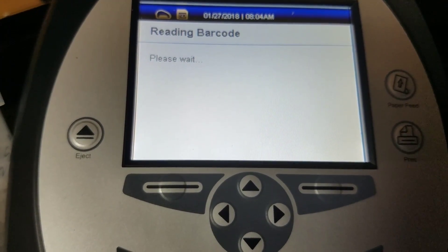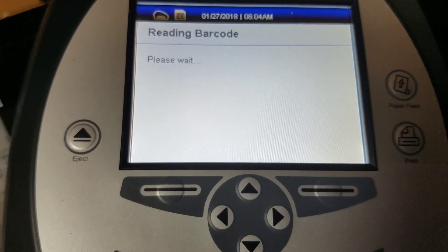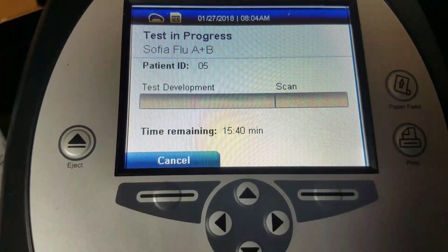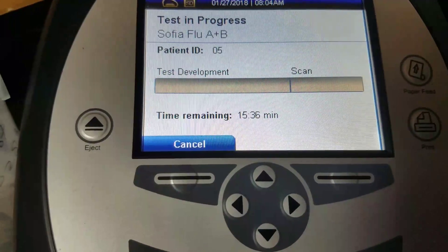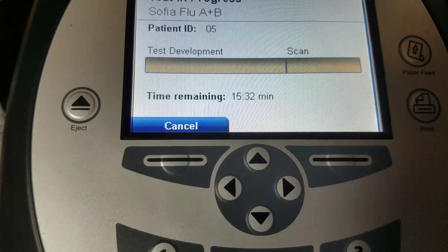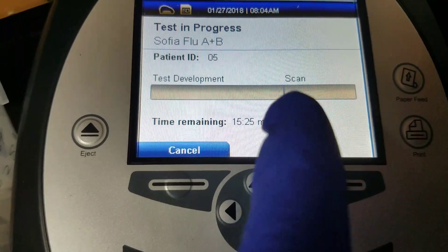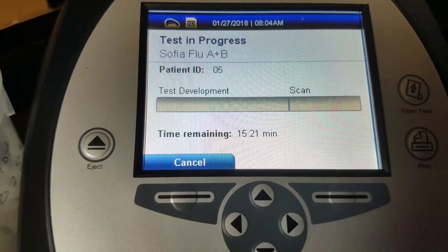It says please wait... test in progress: Sophia flu A and B — that's what we're testing for. Patient ID is number five because I'm testing our fifth specimen in test development. It has about 15 minutes and 30 seconds left. When it gets to about this line where it says 'scan,' that's when it starts actually reading the result.